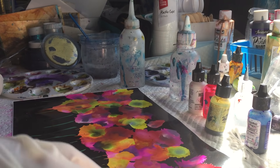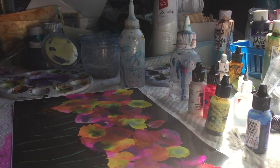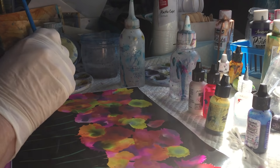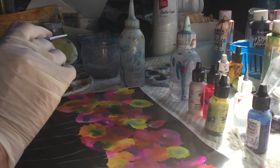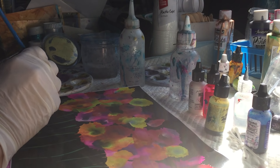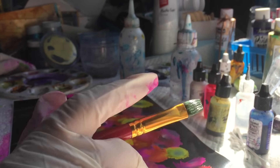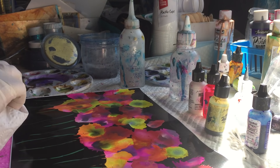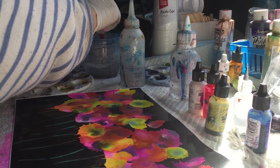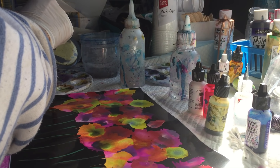I actually prefer the thin brush — I've got to find it, there it is. Now we'll do some... I actually like using the purple stems, a bit of purple — let me use a bit of purple-green in there. Purpley green, which I love.